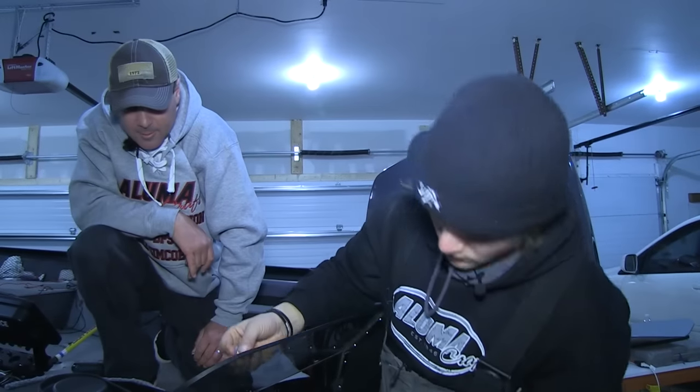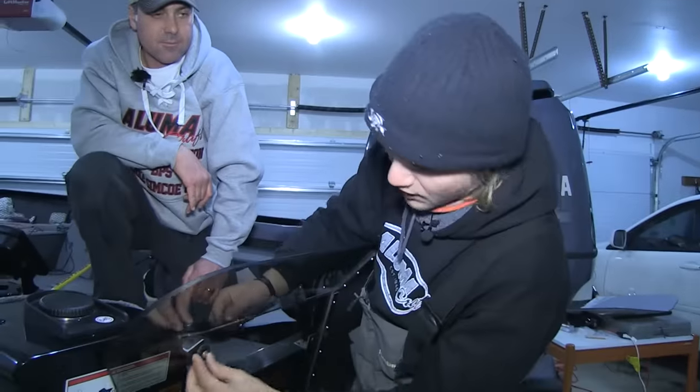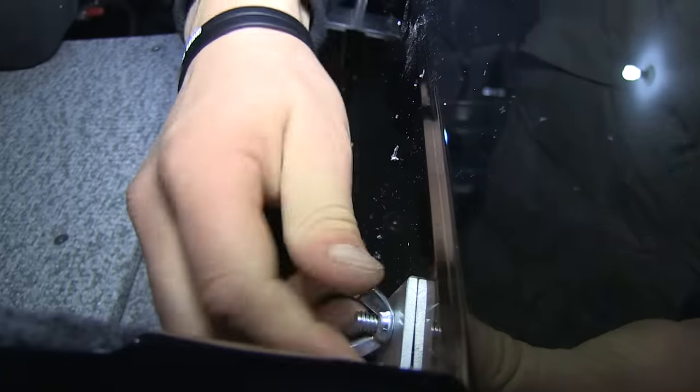First wing nut and bolt here — we're going to put it in from the outside. That way if we're fighting a fish or something, we don't want anything out here that can catch on it. So the wing nut is going to be on the inside.